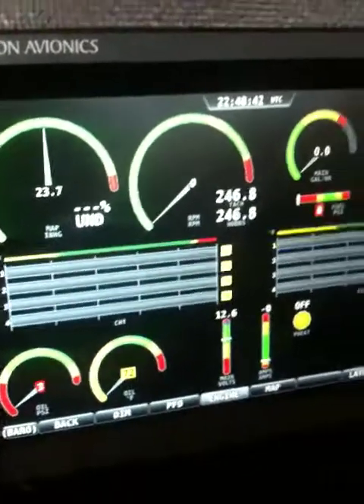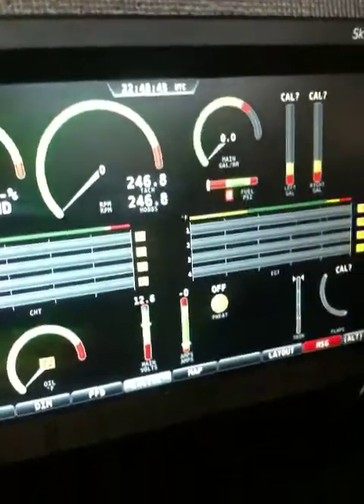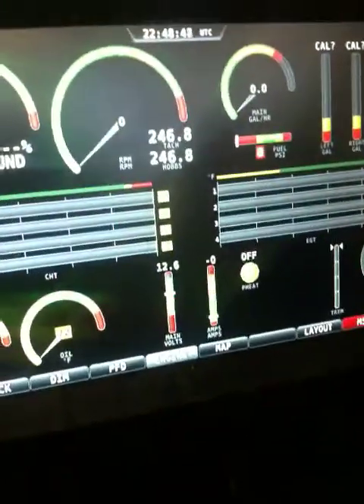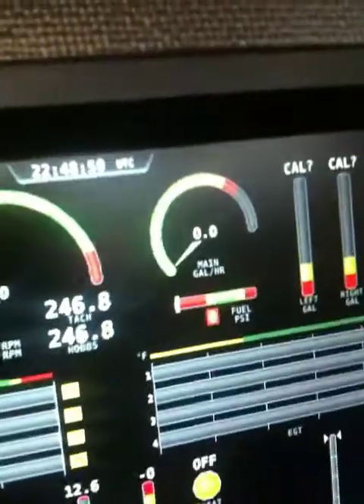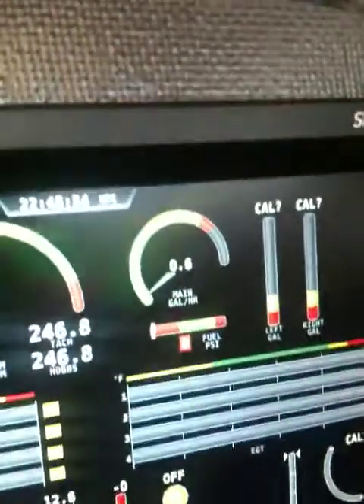I have manifold pressures wired. EGT and CHTs are wired. You can see the fuel pressure — it's really the only thing I can simulate without running the engine. You can see the fuel pressure and the actual fuel flow.